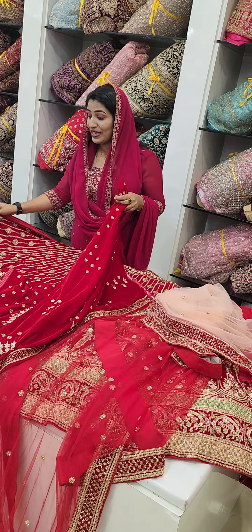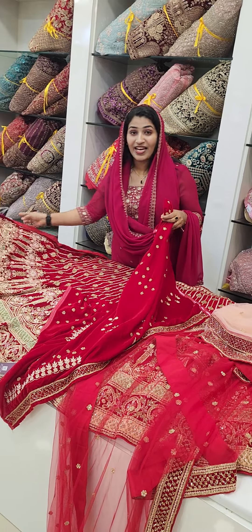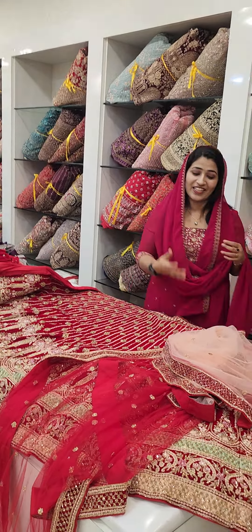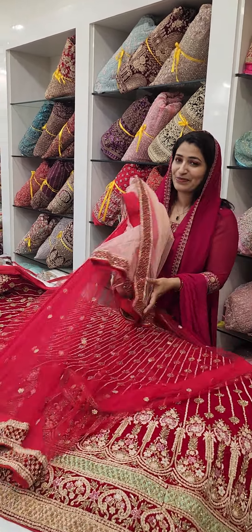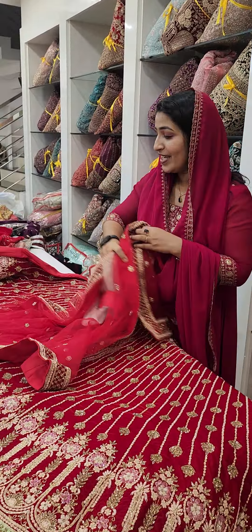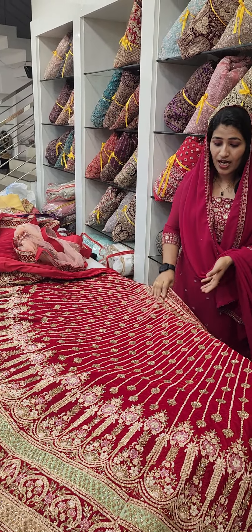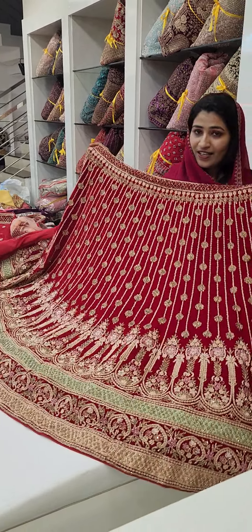There are many items available for weddings. We have a good collection of clothes. We will be doing these clothes and we will have a good collection. We will have to cut a lot of clothes.